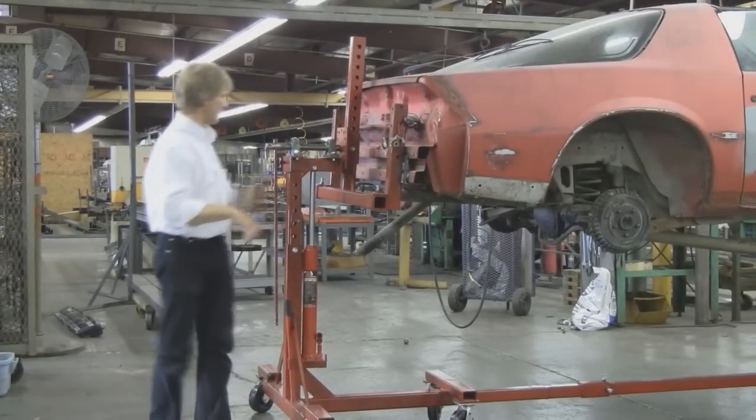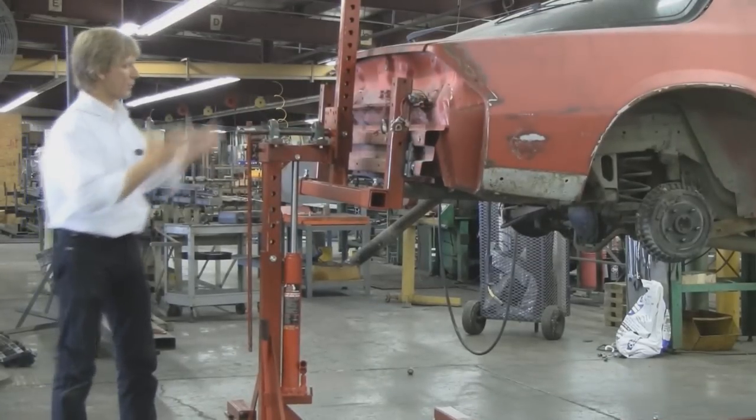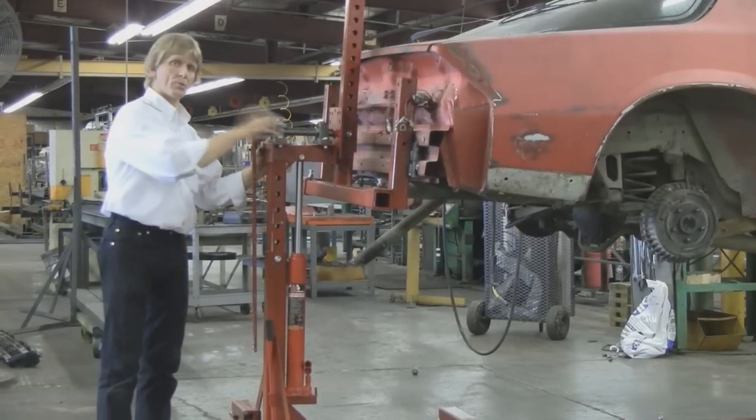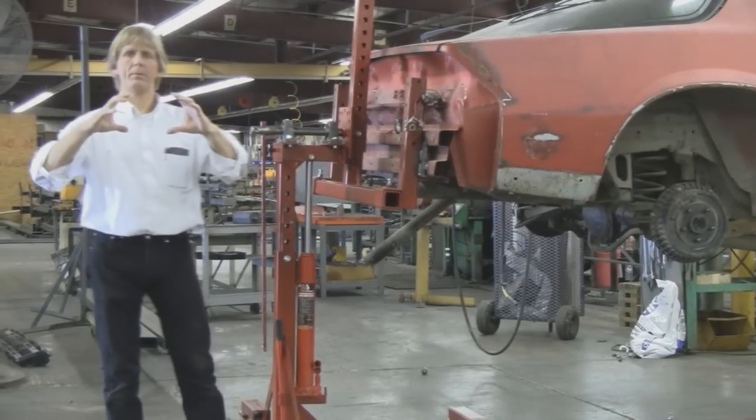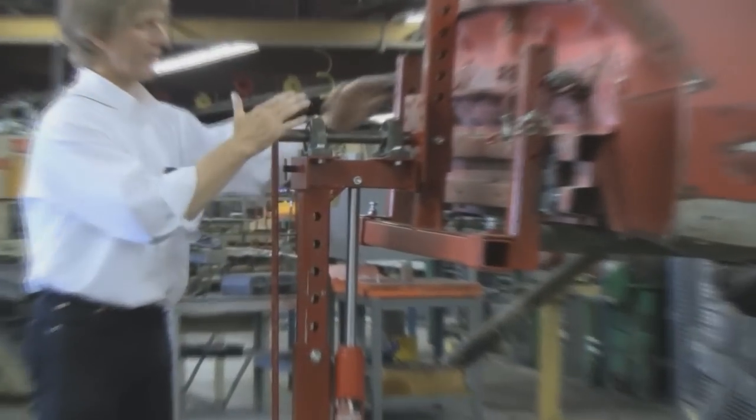Balanced means I can spin it real easy. As an American original product, we've looked at these in the past. The ones that are currently out on the market, you have a piece of pipe and another pipe inside of it. The downside there is you've got steel on steel — you've got to grease the hell out of it.